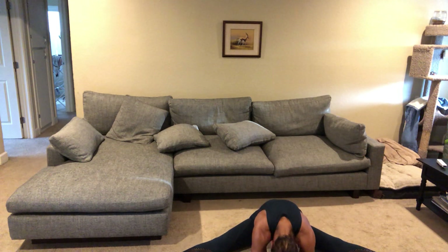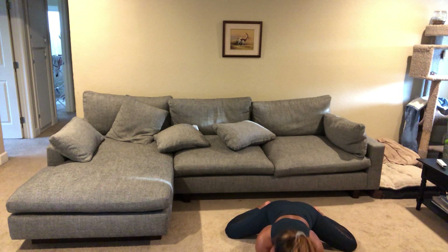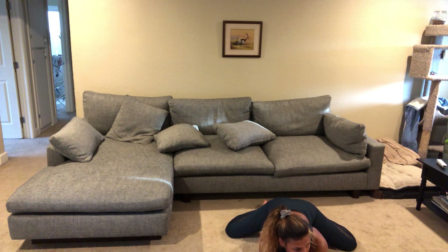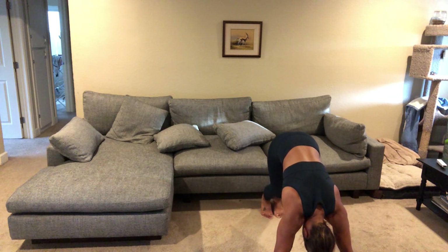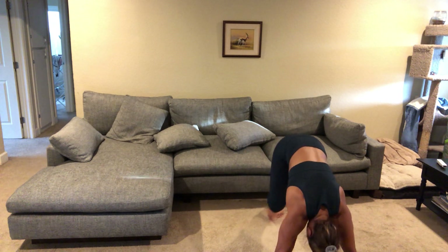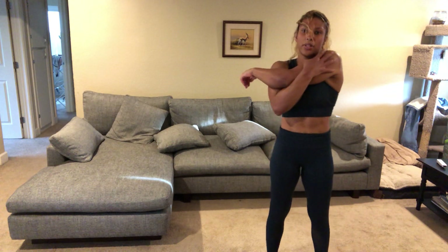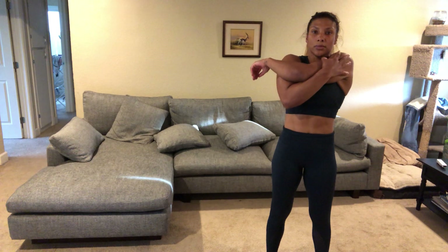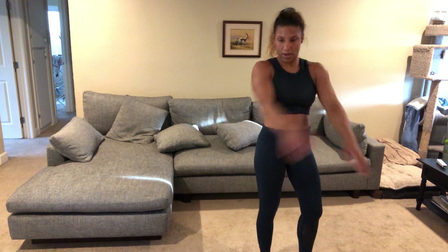Go ahead and reach forward. Let's get into frog. Go ahead and stretch your calves too. Walk your feet in, slowly come up. Left arm in front, pull arm across. Go ahead and switch. Left arm over your head, pull down the elbow. Switch.